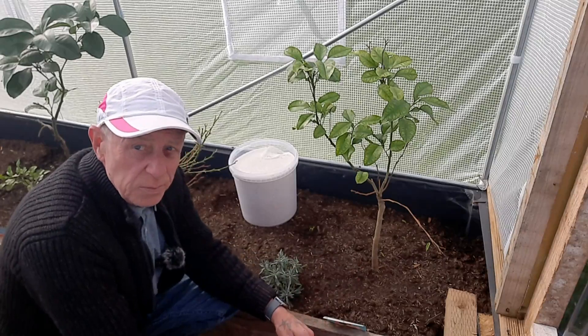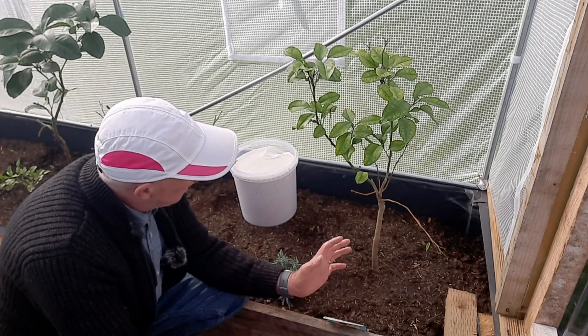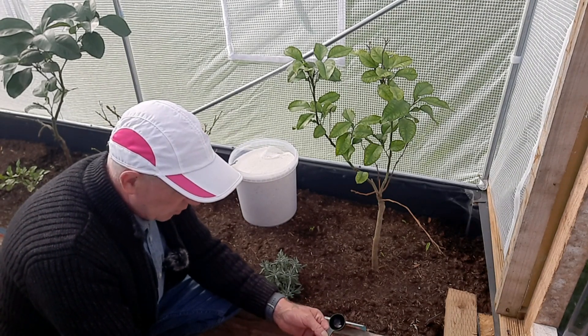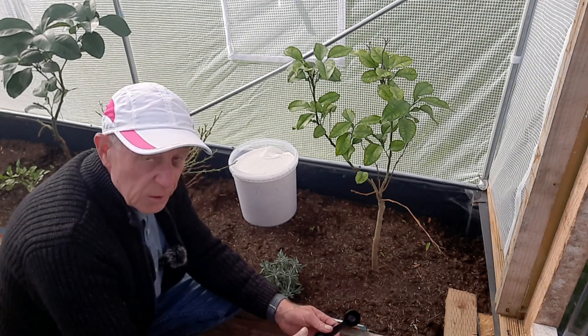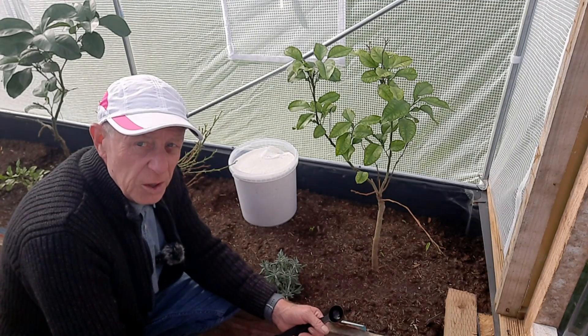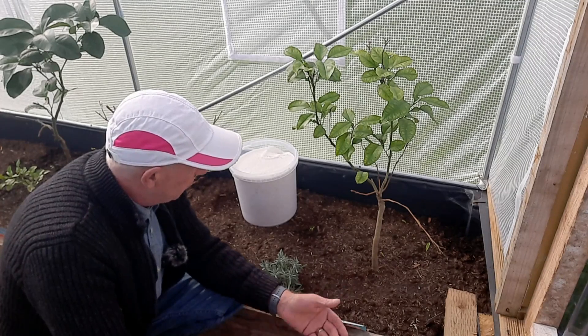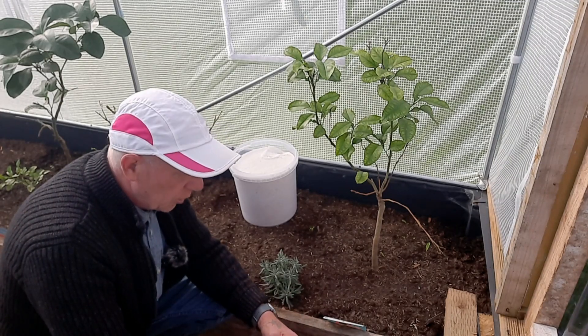I'm in the treehouse. As you know, we took down the shade cloth because winter's coming now and we want as much light for these plants as we can. They're now established. The shade cloth was used because when you transplant plants, shading them helps with the transplant shock. But they're established now.